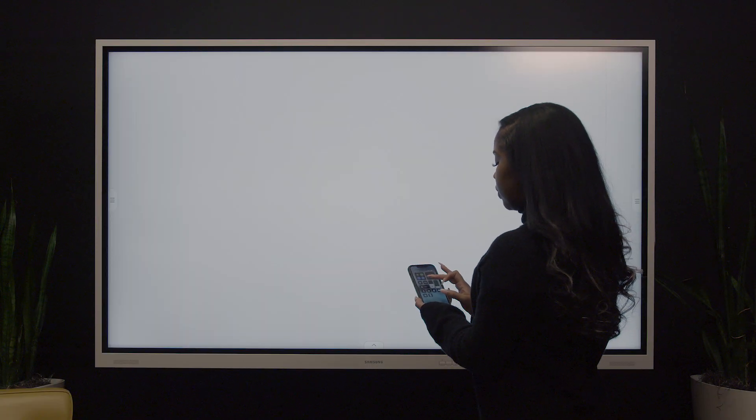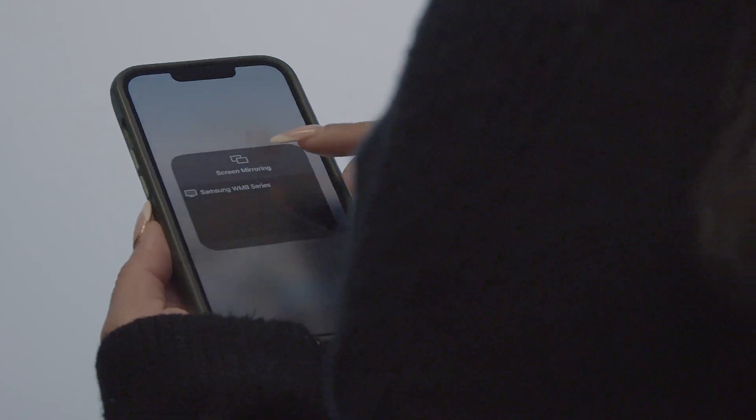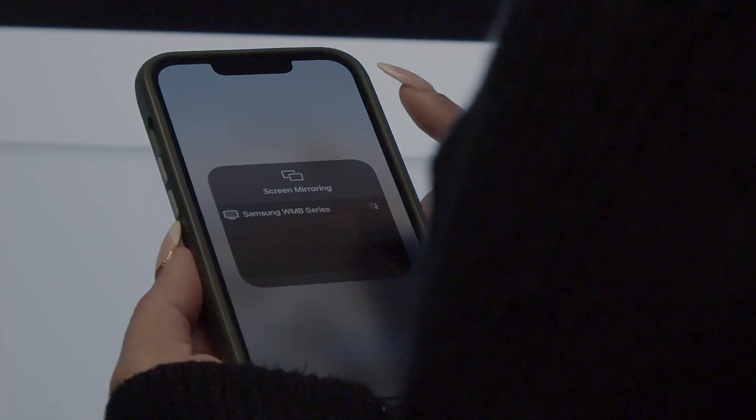On your device, pull down to reveal the control panel and select the screen mirroring icon. Then select the interactive display to connect. When you connect via AirPlay, you will need to type the code shown on the interactive display on your device. Now your device should be casting to the interactive display.